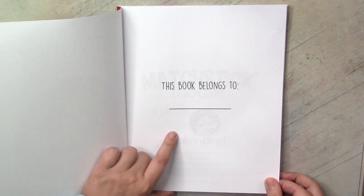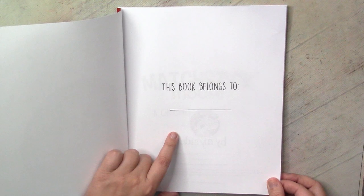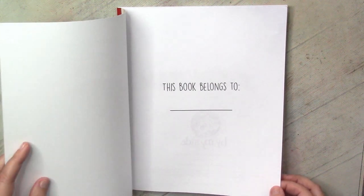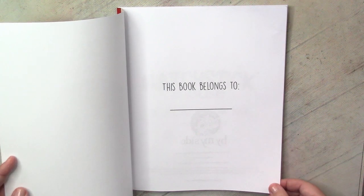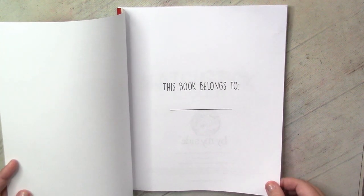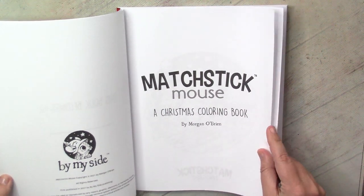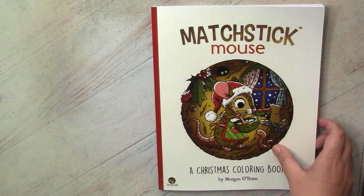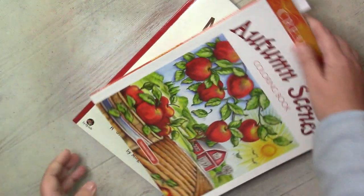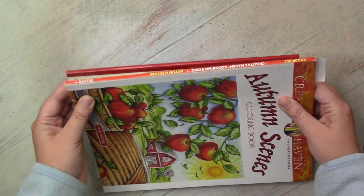The good thing is that pictures are one-sided, and that's probably why I decided I need it, because I intend to color it with alcohol markers and pencils. Paper is bright white so I think it will work with markers quite well. Apart from the thinness of the paper there are no other problems. I'll compare the size for you with a traditional Creative Haven - it's slightly shorter.